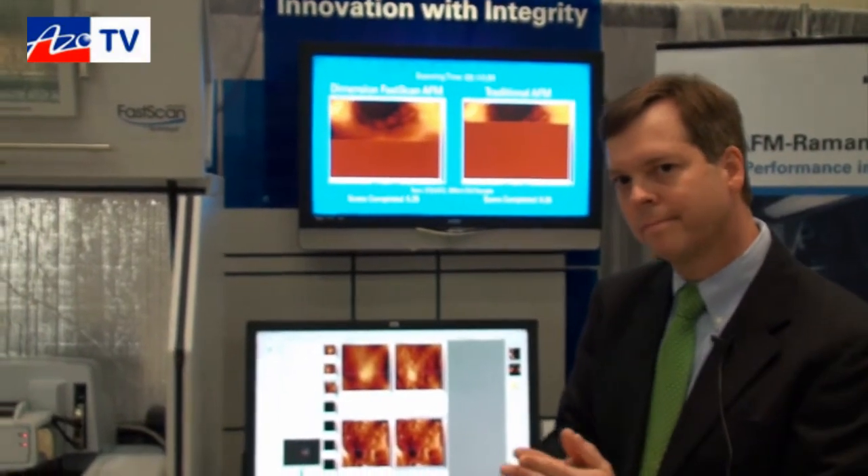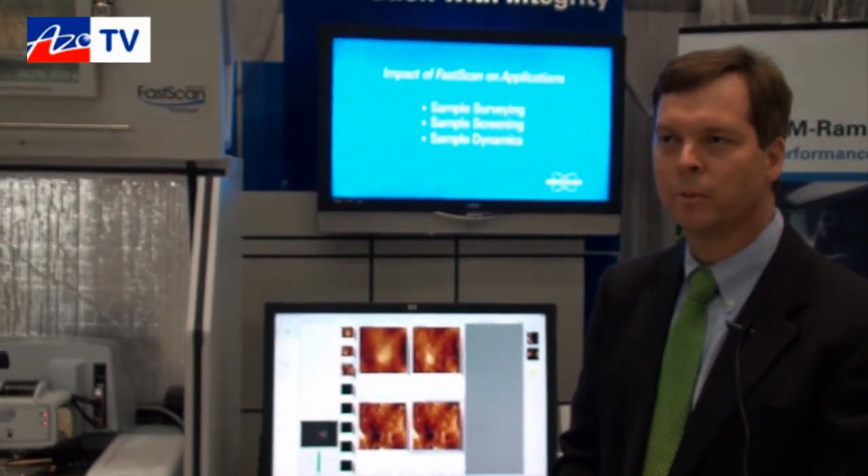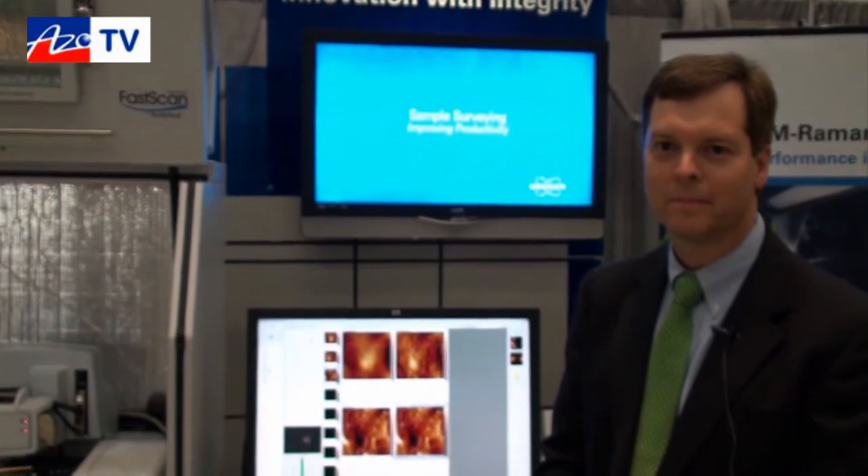If anybody wants any more information on the FastScan system, they can find that on the website. You can go to www.bruker.com. Thanks for taking a few minutes to tell us about the new FastScan system.